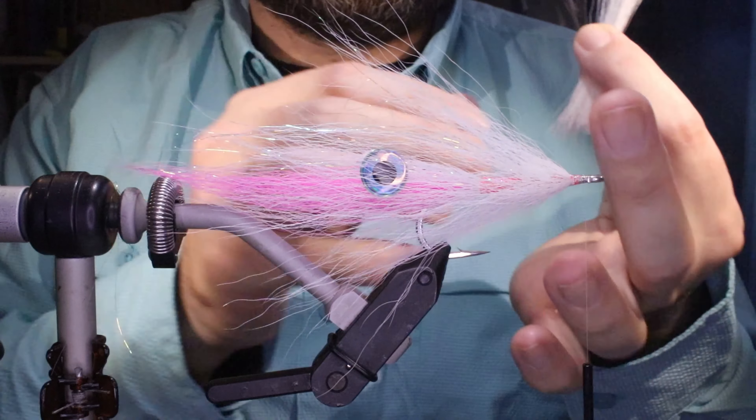Now the fly I had in the vise at the start had blended bucktail — citrus, orange, tan, and white. For the sake of video speed I'll just tie it with single-colour bunches, otherwise the video would be far too long. I'll go pink and white — a nice squiddy colour.